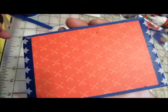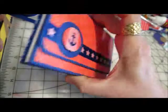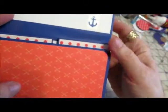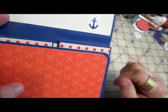The back, of course, is just the same paper, with a little washi tape on the edges. It does open with a magnet closure. The top is just a mat with some of that anchor washi tape.